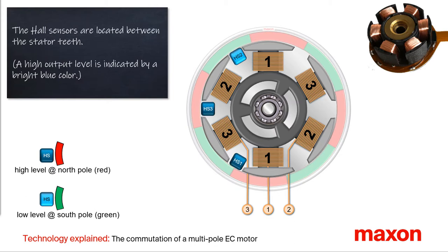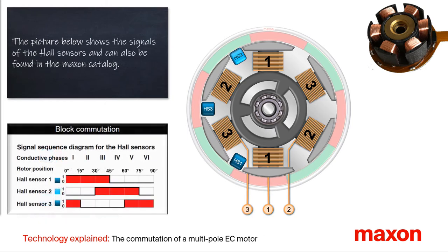The Hall sensors are used to determine the rotor position. The feedback signal of the Hall sensors has a high level at the magnetic north pole and a low level at the magnetic south pole. At the lower left there is the signal sequence diagram for the Hall sensors, which you can find in the Maxon catalogue.